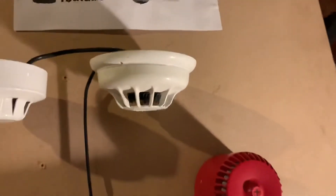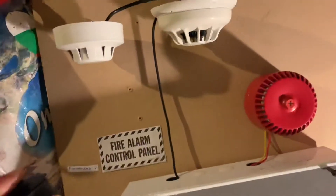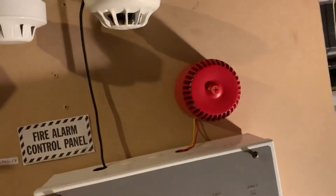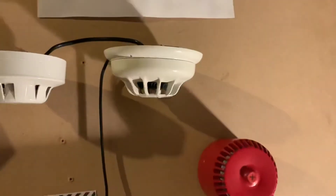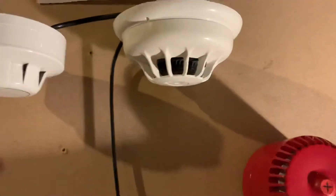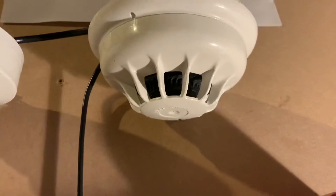So let's kick this test off by starting to spray the smoke detector down with some deodorant, because this detector works better if it's oriented this way around. If it's the other way, it does not seem to set off as easily. Let's make sure there's enough and just see if it goes off — hopefully it does.